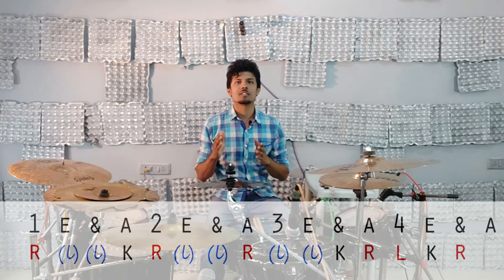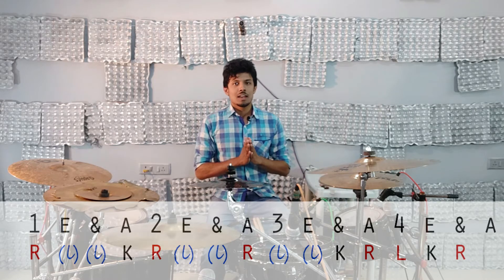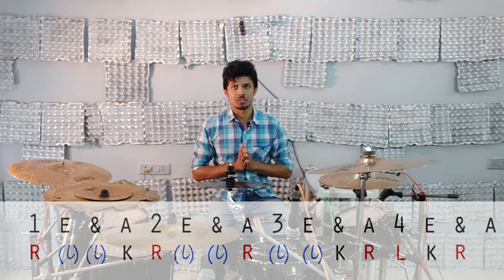Let's look at our sticking pattern, which is going to be played at 16th note subdivision as: right, left, left, kick, right, left, left, right, left, left, kick, right, left, kick, right. You guys will notice that all the right hand notes are heavily accented, and aside from one left hand stroke on the fourth beat, all other left hand notes are going to be played as ghost notes.